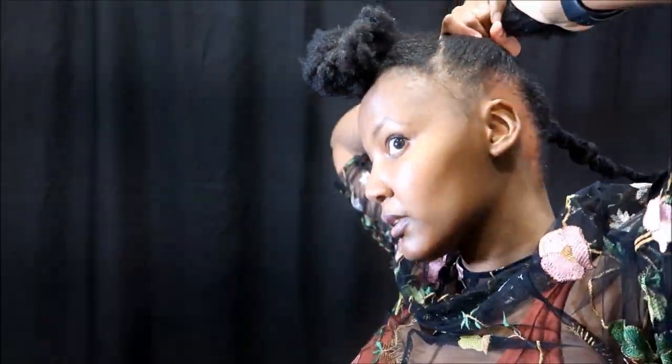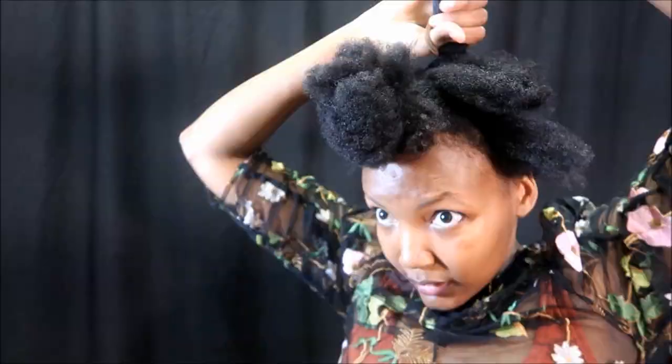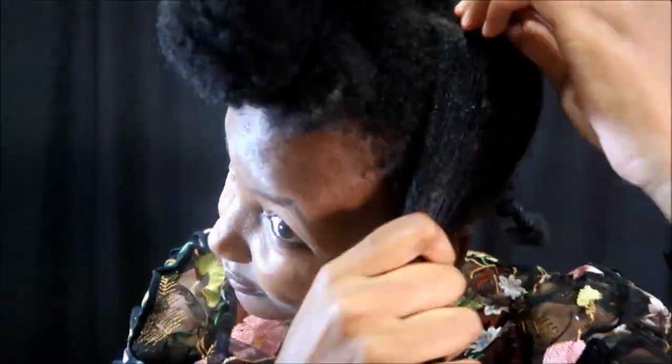I'm just going to tie it, then open my sections starting with the middle section, where I'm going to open the lines where I'm going to cornrow. And then tie the rest of the hair out of the way, just stretching it out with a maribou all the way to the top. It doesn't have to be perfectly neat, but there has to be some type of structure.